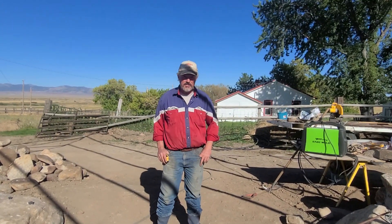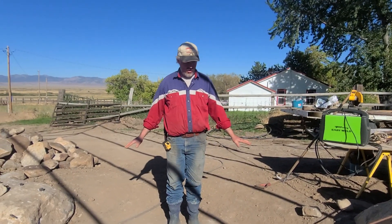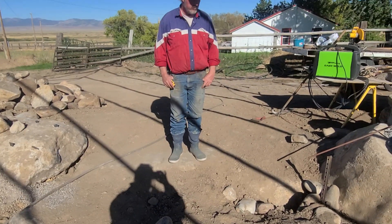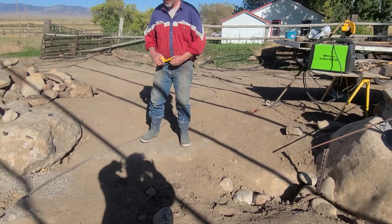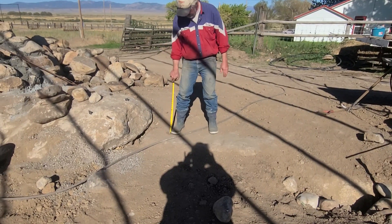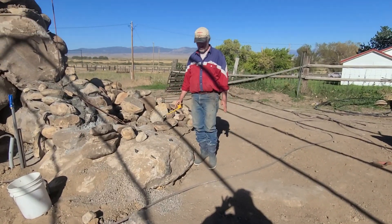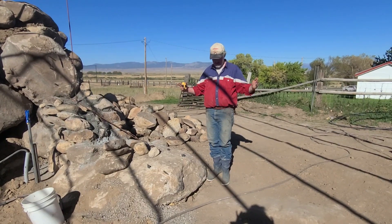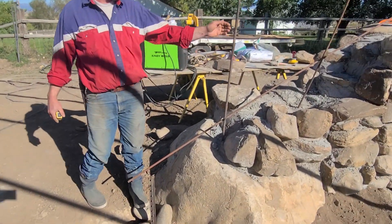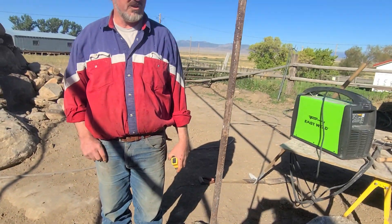I'm standing on one of the foundation stones — we mentioned these in a previous video. These are really big stones; took the bulldozer to push them in here. They're down in the ground four feet, and the bottom of the door is going to be up here about two feet. So this is where you'll be walking into the greenhouse. I'm kind of in the center of where the door is now. We'll bring that steel door frame in and get it tied into this rebar I'm putting in right here.